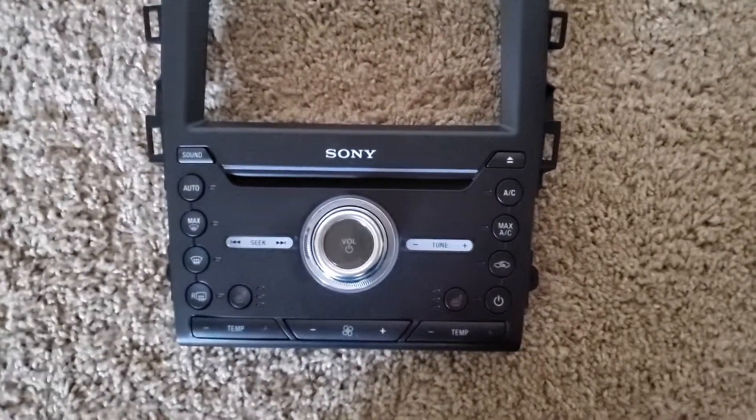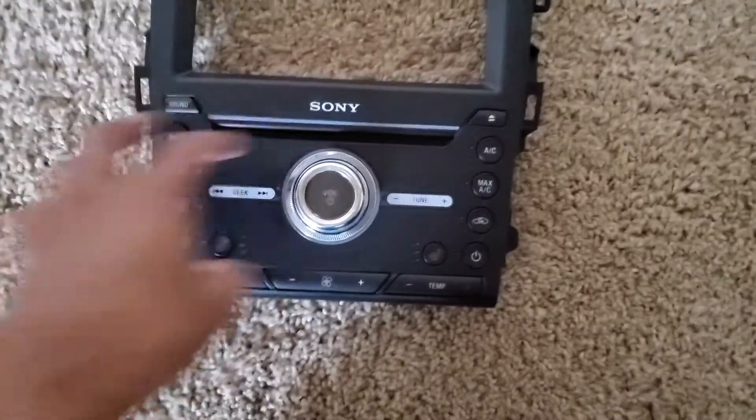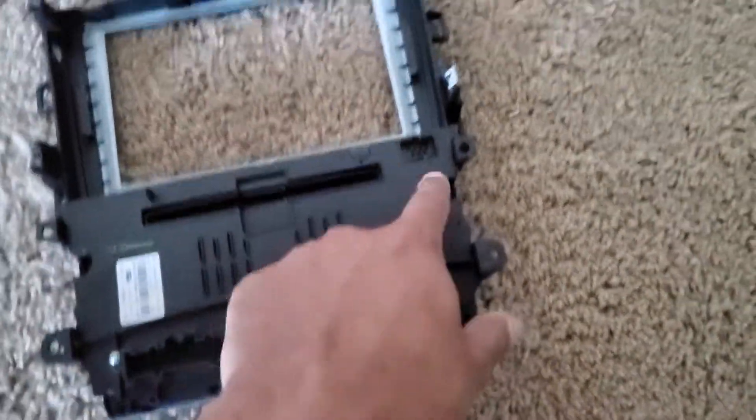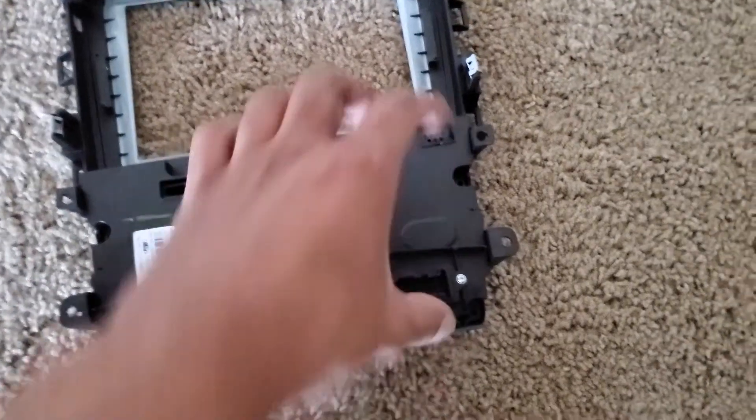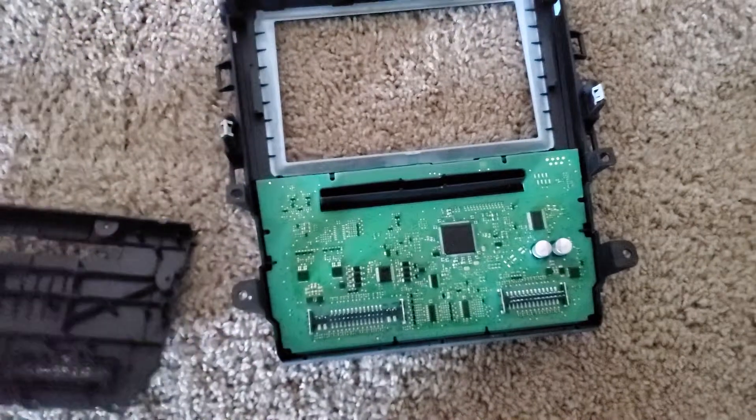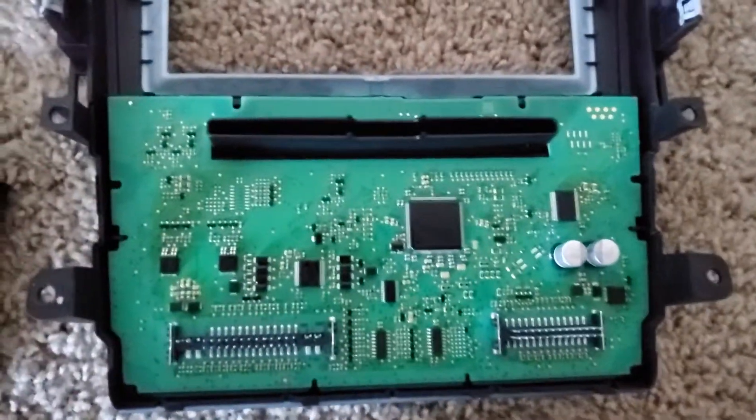So I took it apart. To take it apart you just remove all the screws, and then pull up — this piece comes off.